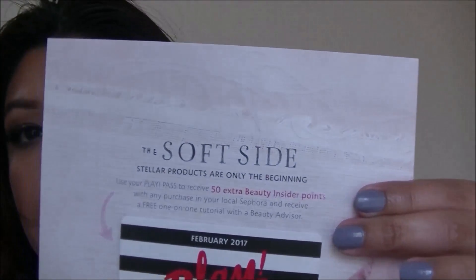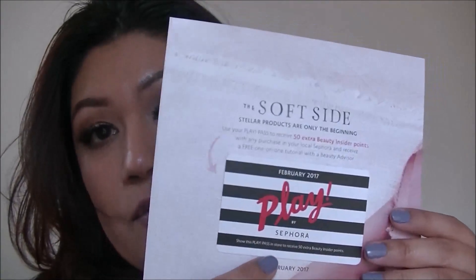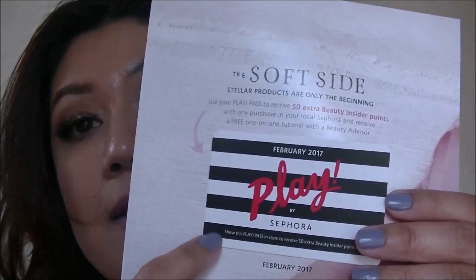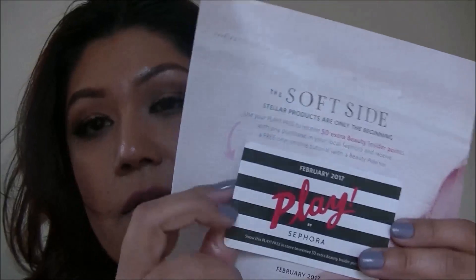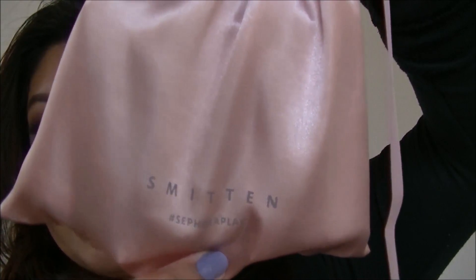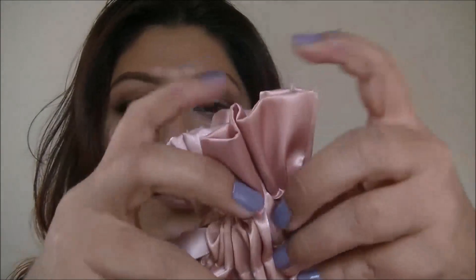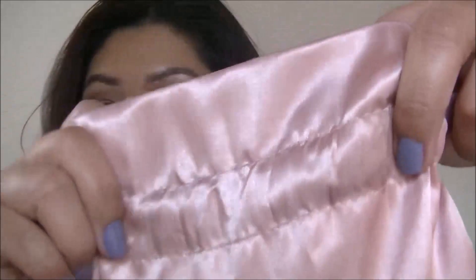So let's go ahead and go on to the Play by Sephora. This month's theme for the Play by Sephora is the soft side. You'll always get this playbook and this play pass. The play pass you take in store — with any purchase you make, you get 50 additional insider points. You just give them this little card that has a barcode on the back. It also tells you the products in your bag. The little booklet tells you the products inside the bag as well. The bag itself is a smitten — a very nice negligee sort of material, nice pink, very soft.